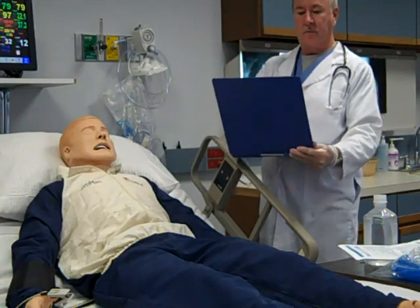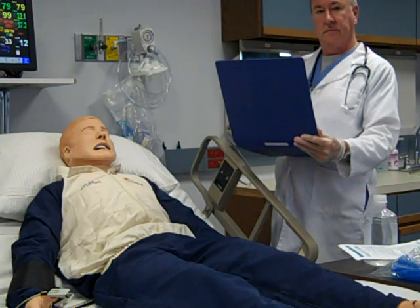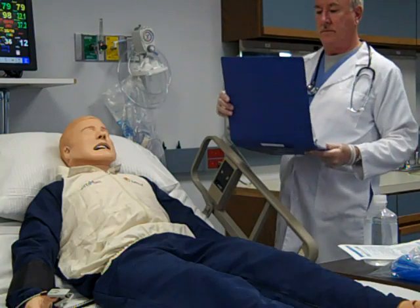Check the patient chart for the current physician's order. This should include FIO2 and method of delivery or general titration percentage.